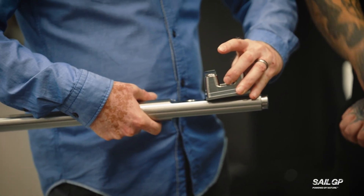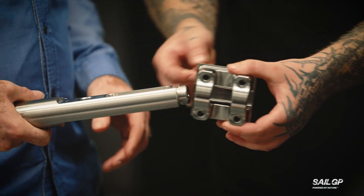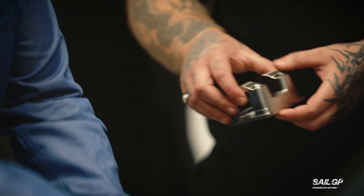So that's going to go on here somewhere? Yeah, it should slide on there like that. You haven't quite finished that one yet. It's quite a process then, isn't it? It is, it's quite involved.